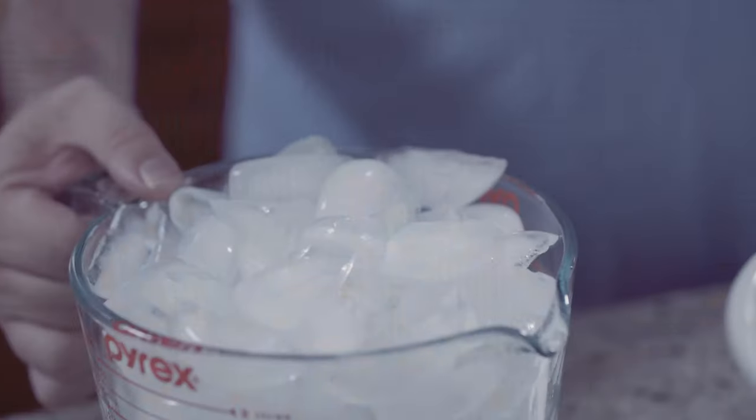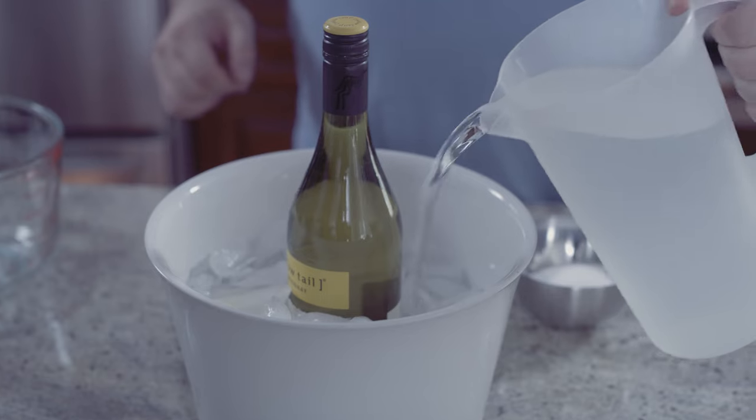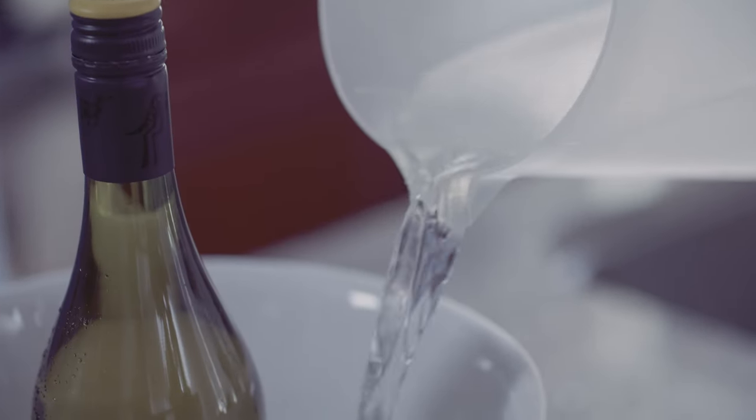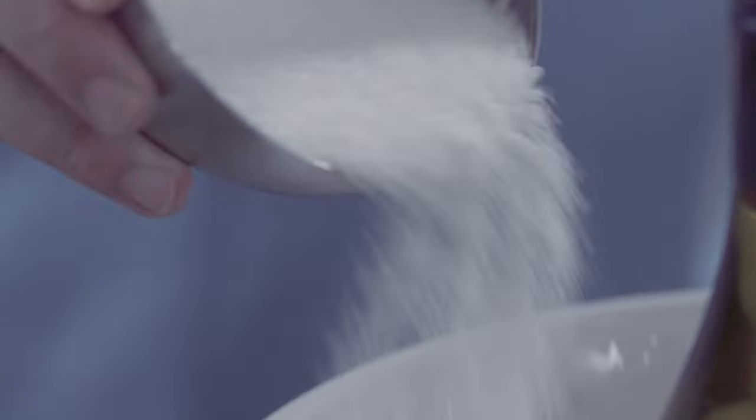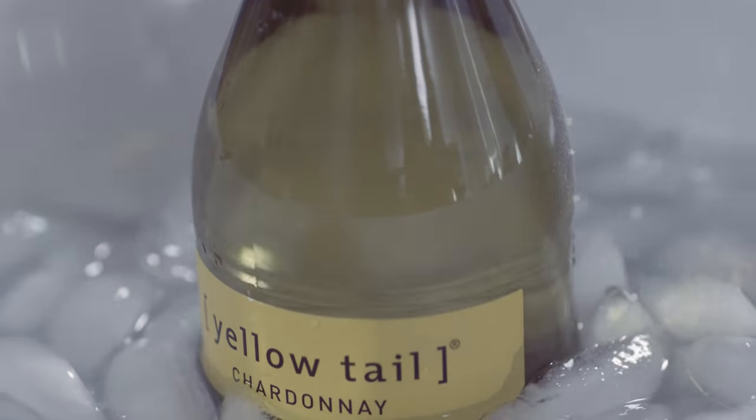Here's a little trick for chilling your wine fast: add the wine bottle to a container where it can be at least halfway submerged, fill it with water and ice, then add a half cup to a cup of salt and slowly agitate the water every now and then. That will actually chill your wine faster than the freezer.